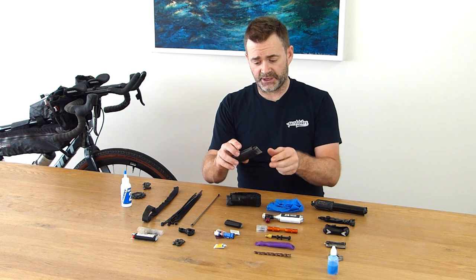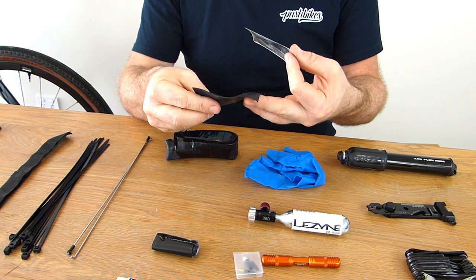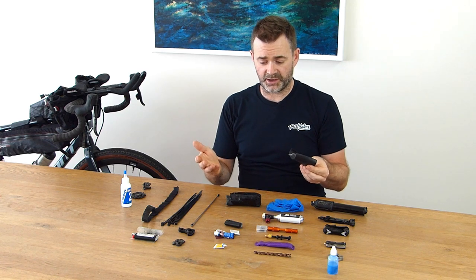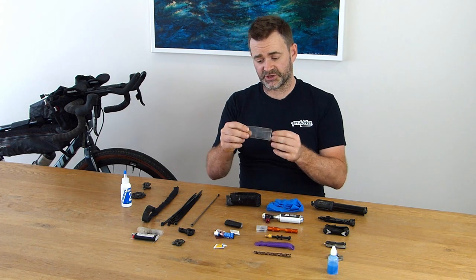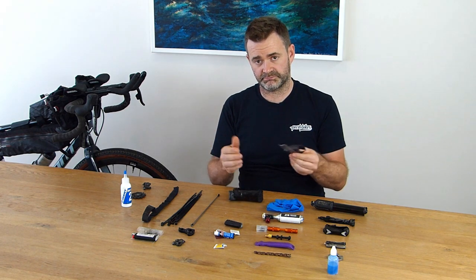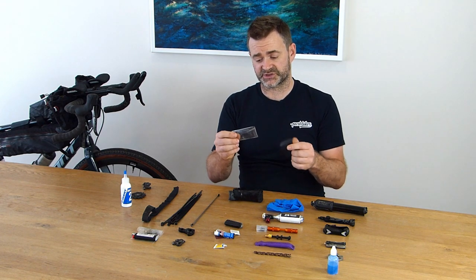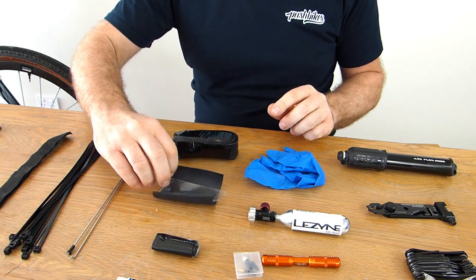I also carry a piece of tube cut into a square and a piece of plastic, which I use as a tyre sleeve. If I get a cut or slash in my tyre that a plug won't fix, I sleeve it with the plastic — the rubber is designed to protect over the sleeve so it doesn't catch — and then put the tube in to repair the slash. Park Tools do sell tyre boots which are sticky adhesive patches, but I prefer a solid piece of plastic that I know will really protect a massive cut.